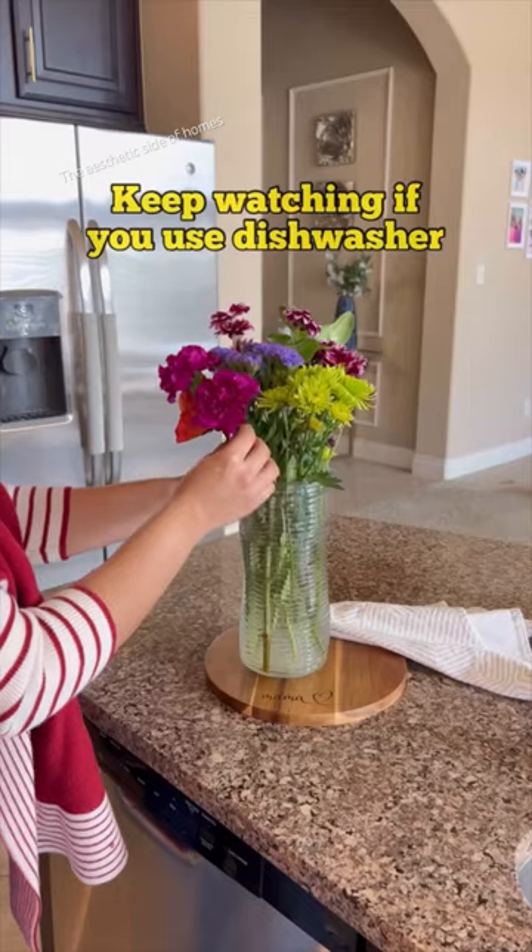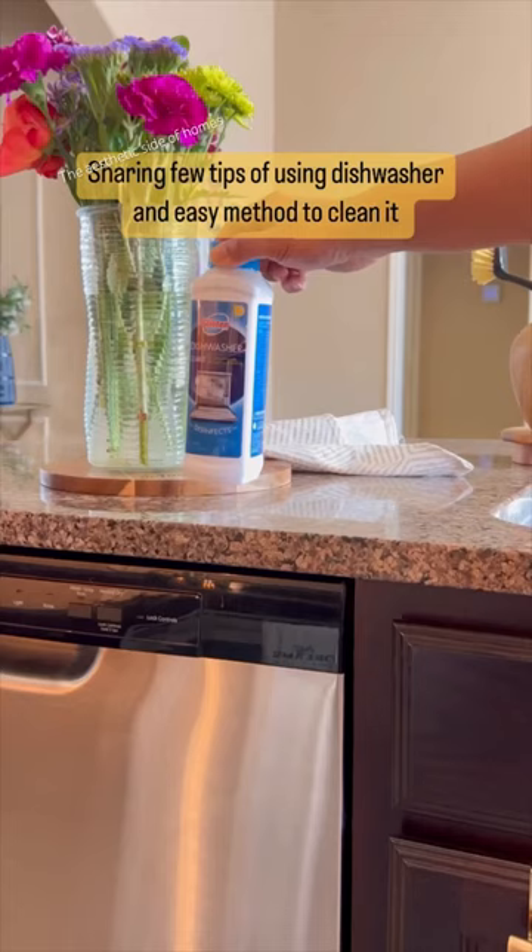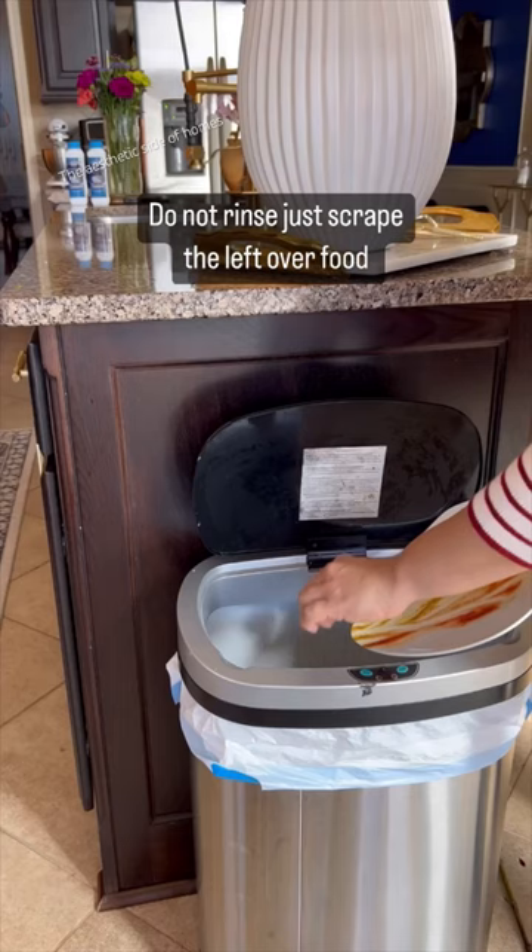Keep watching if you use a dishwasher. Do not rinse — just scrape the leftover food. Never put wooden items or cutting knives in the dishwasher.